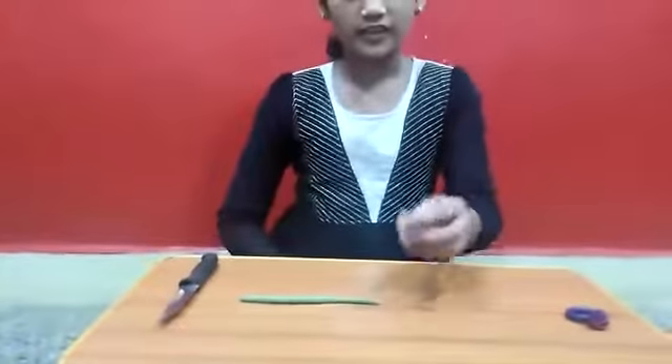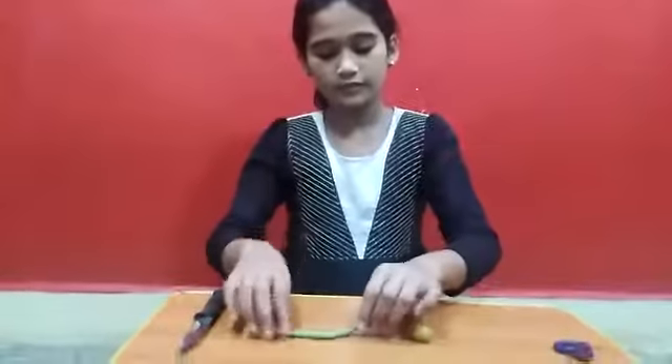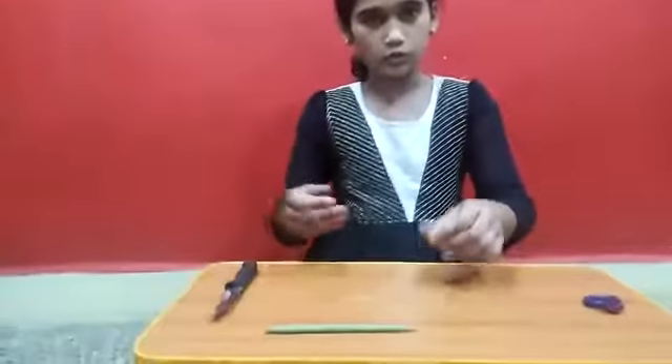We need a yellow color clay and a green color clay, which I have rolled, and a knife. We can use any other clay also.